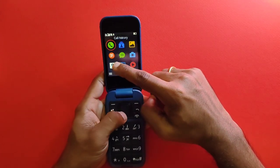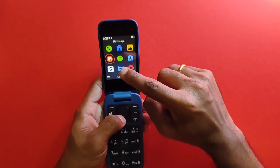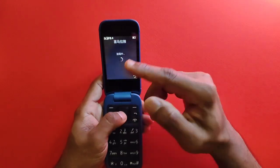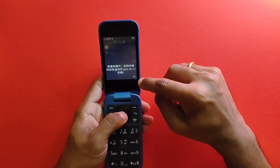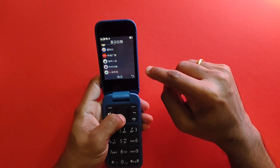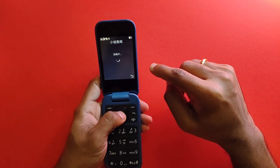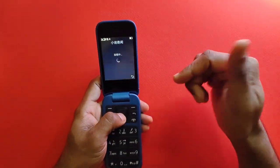There's an app called Himalaya which appears to be exclusive to the Chinese variant. It looks like a podcast app — you can probably listen to podcasts on it, though all content is in Mandarin, so it's difficult to verify.